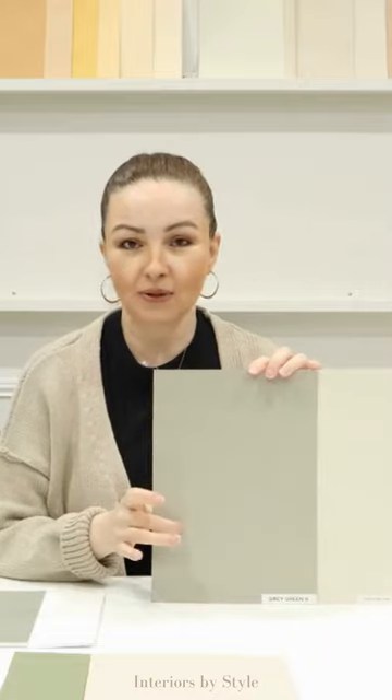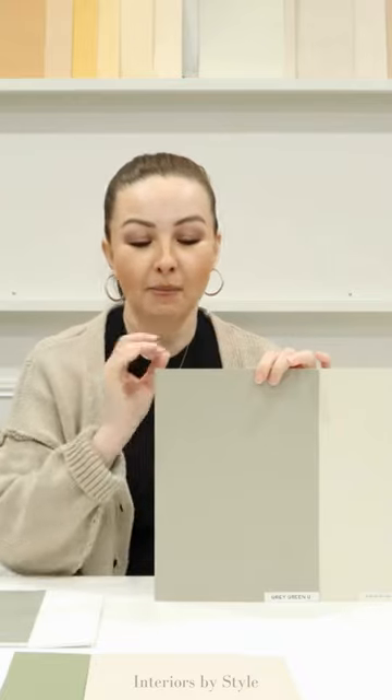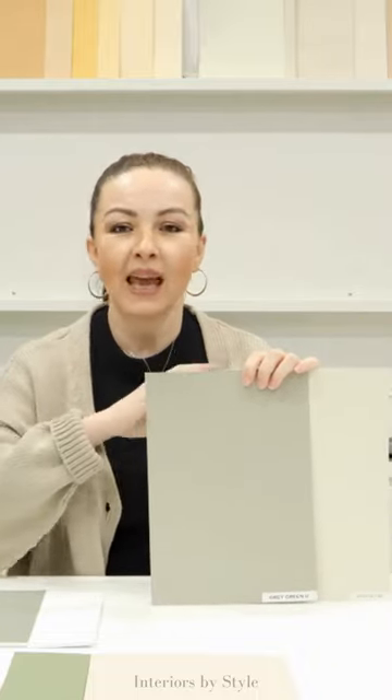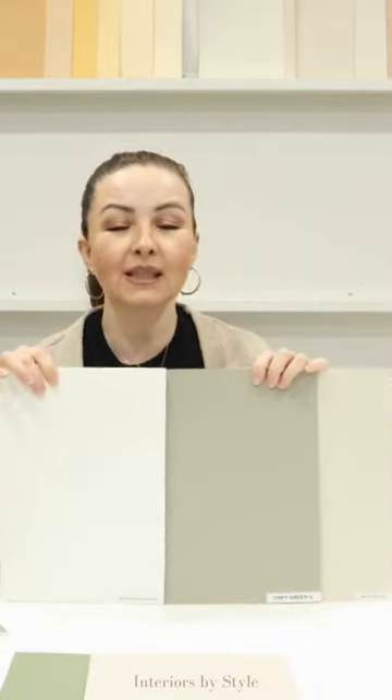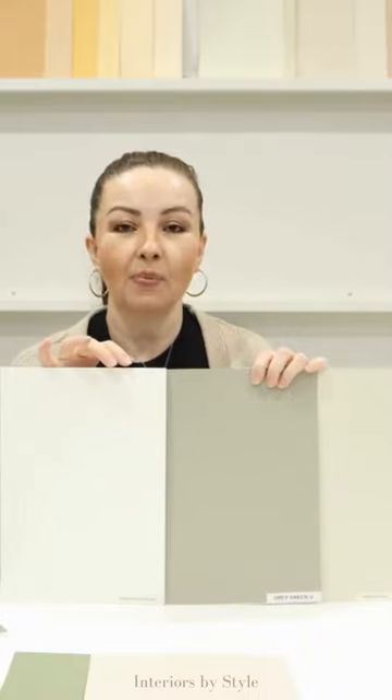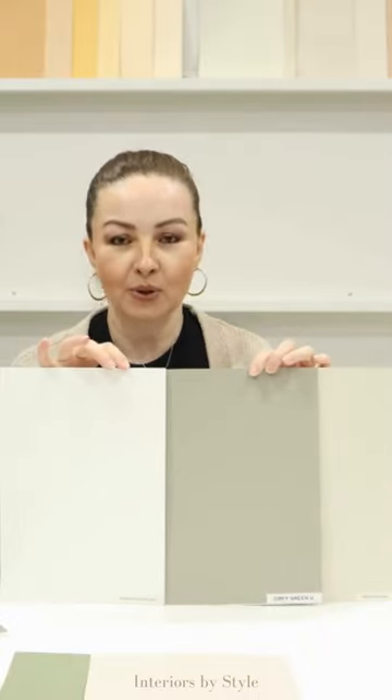For all of you that absolutely love neutrals, these are the best combination: a gray with a green undertone and a beige with a green undertone — they work like magic. You can use either one of these colors on the walls, or use one of these colors to buy sofa cushions, rugs, and create that absolutely amazing neutral space. As for the white, I would definitely use a soft white to soften everything up, and this color combination is absolutely amazing.